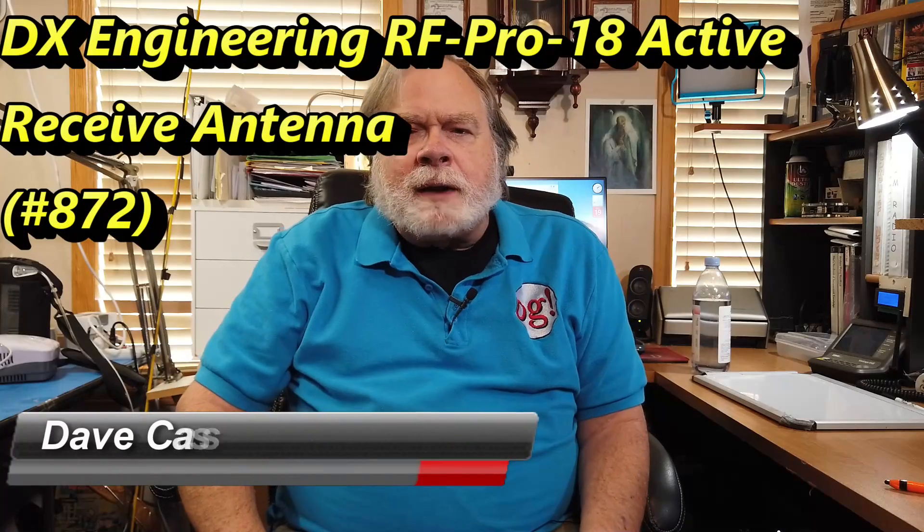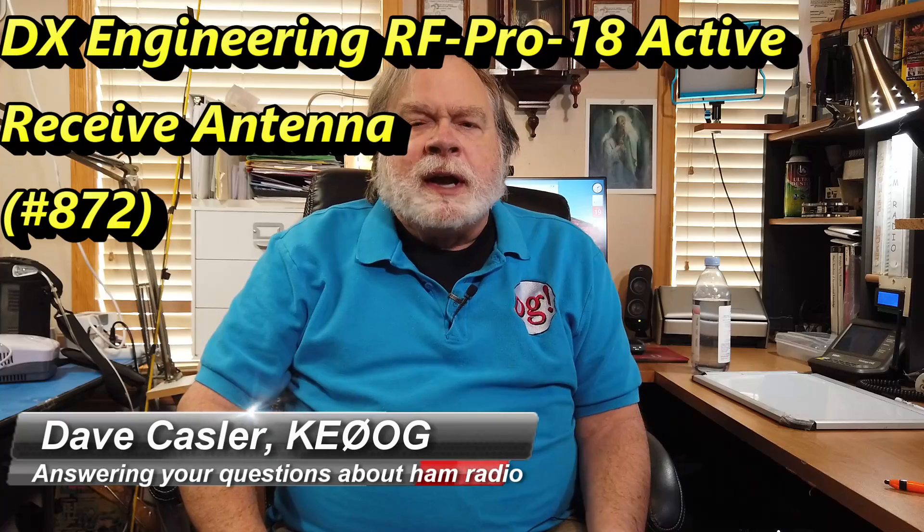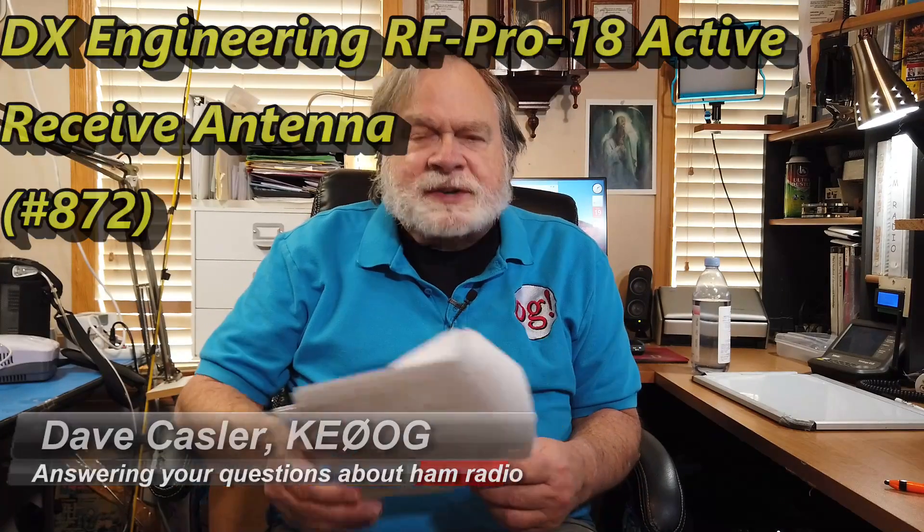Hello, Augies Worldwide. I'm Dave Kassler, Amateur Radio Callsign KE0OG, here with another episode of Ask Dave. Today's question — it's really more of an announcement — comes from Gary Stebbins, KC9GGV, Golf Golf Victor. He wants to write about receive-only loop antennas, and is pointing out that there is another entrant into what is becoming a crowded field.